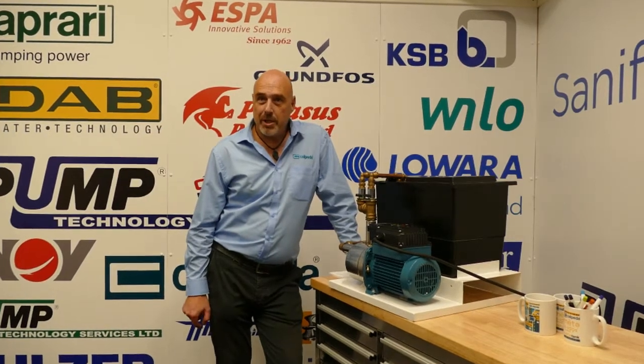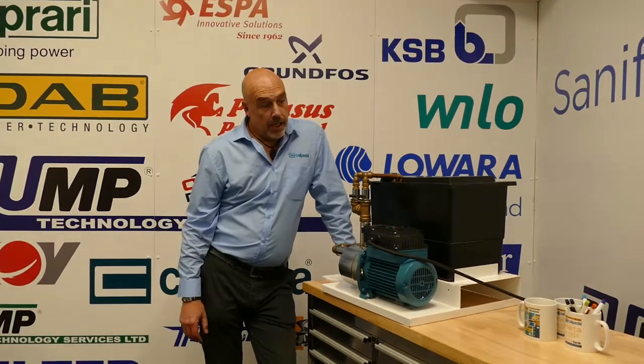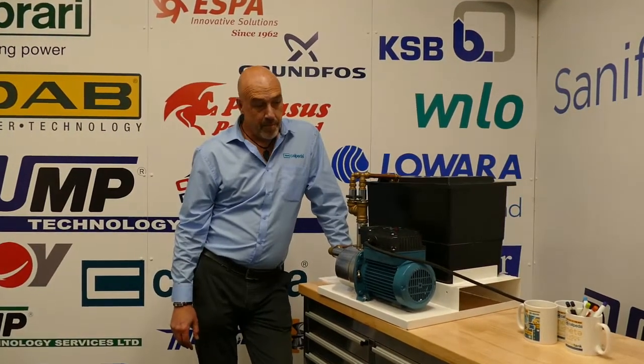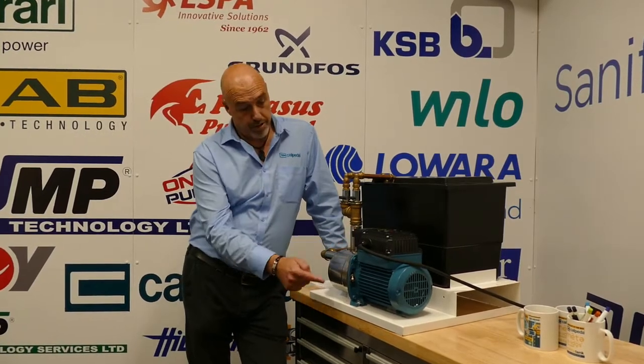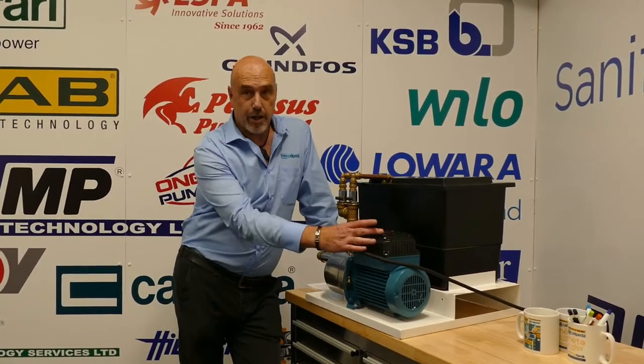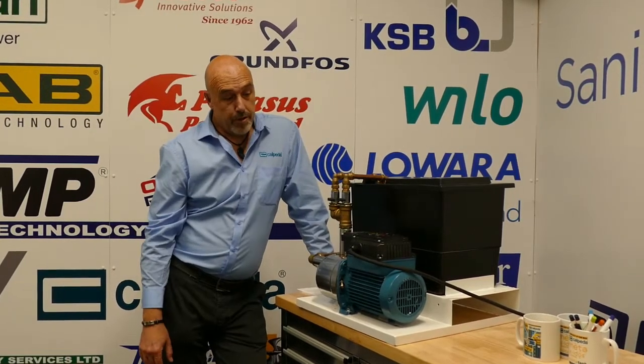Hi, I'm Andrew from Calpeter Pumps. I'm here today at Pump Technology to introduce our new Meta Pump. This is a true plug-and-play system — everything built in: non-return valve, pressure transducer, pressure vessel, variable speed, single phase drive — everything you need.